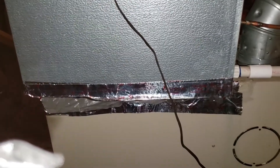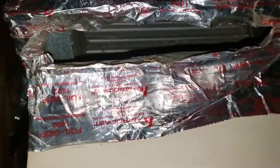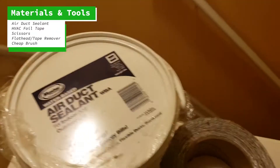Hey guys, Andres here. We're working on how to seal this unit, and as you can see there's a huge hole from the furnace all the way to the coil where the air is leaking into the attic before actually coming to the rooms. This AC coil is not the right size, but this is what the homeowner has, so we're gonna work on how to seal it and properly do it step by step — and you can save yourself some money.